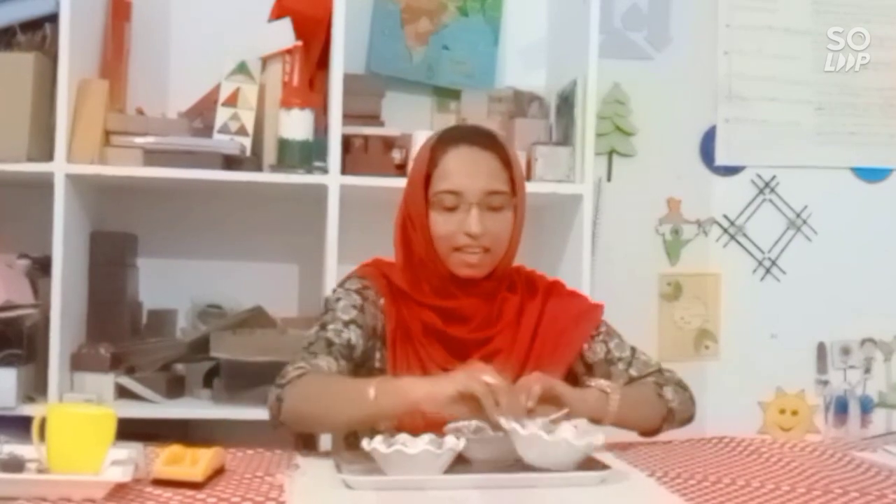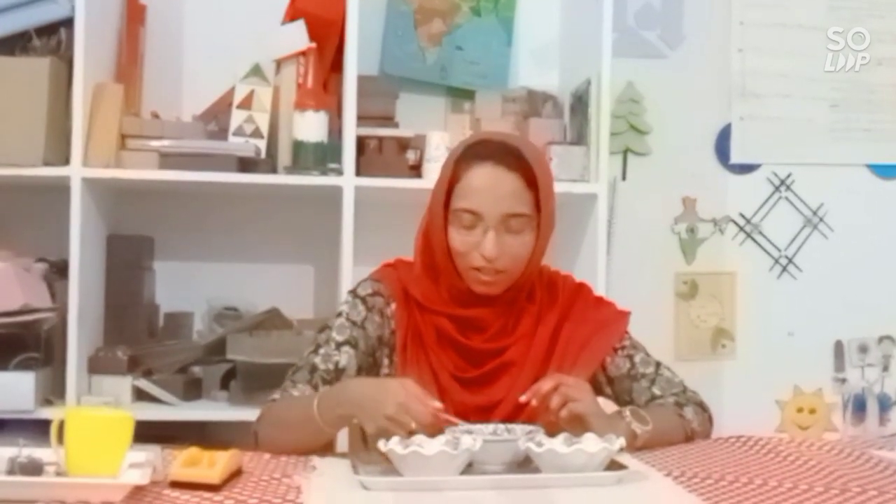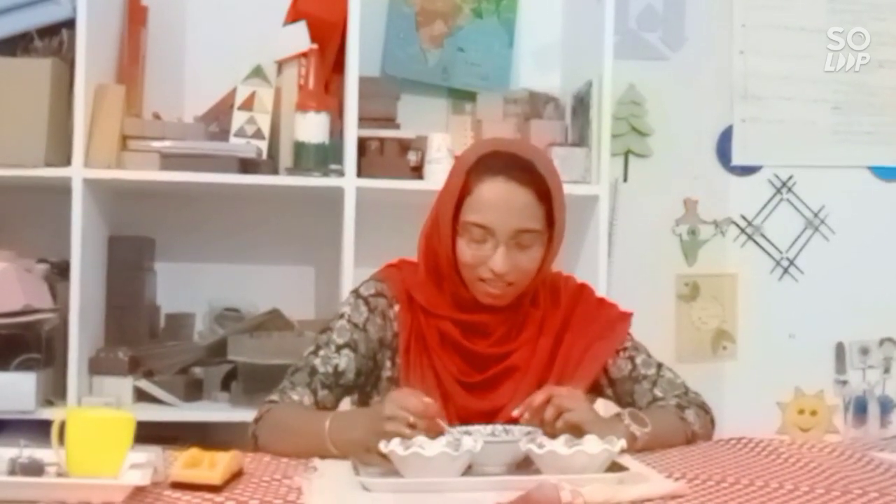Here it is a bowl and a spoon. First I will hold the spoon in my hands. Look.